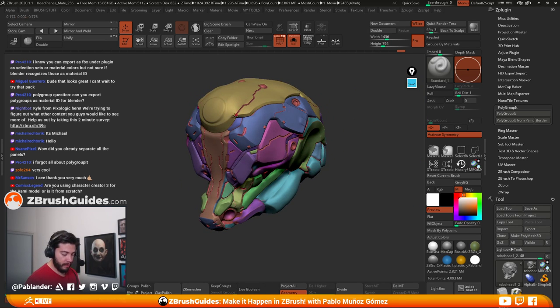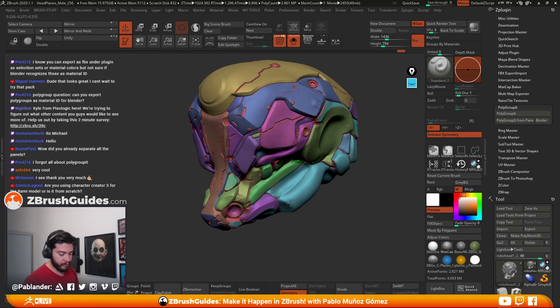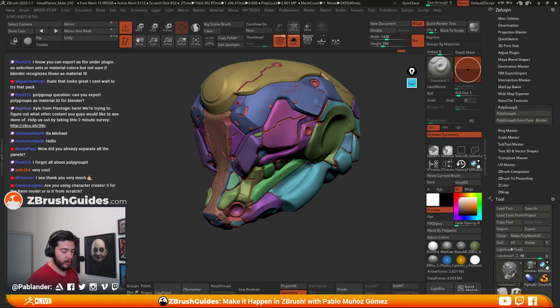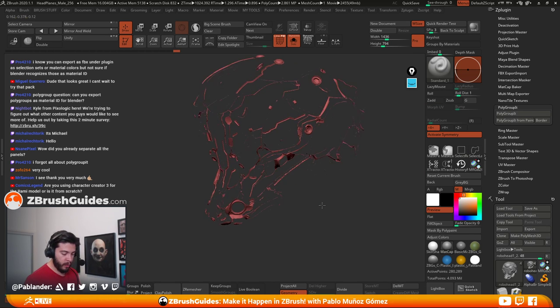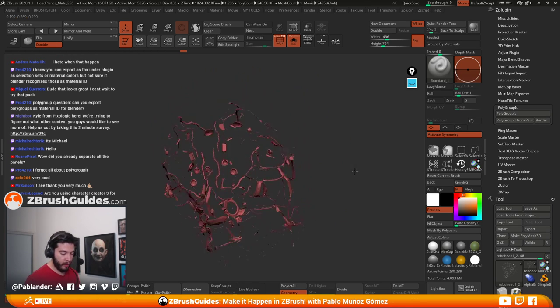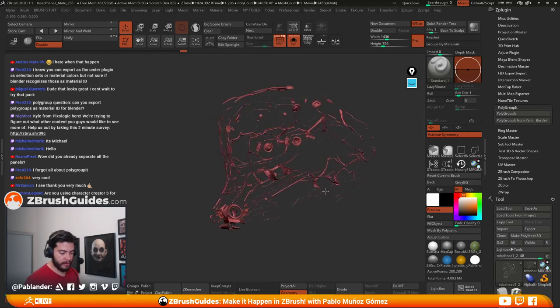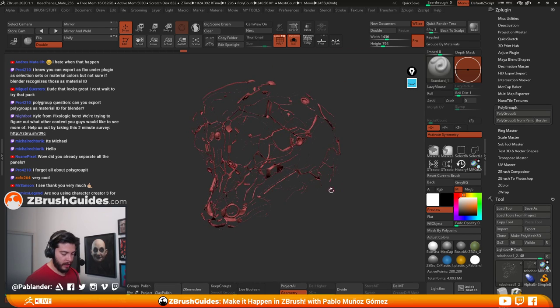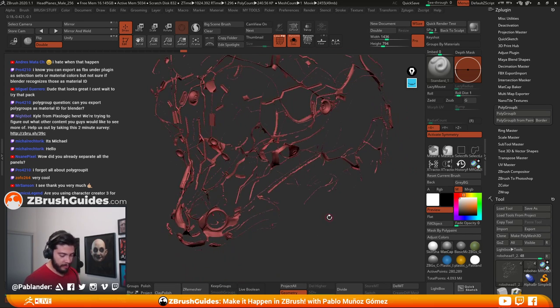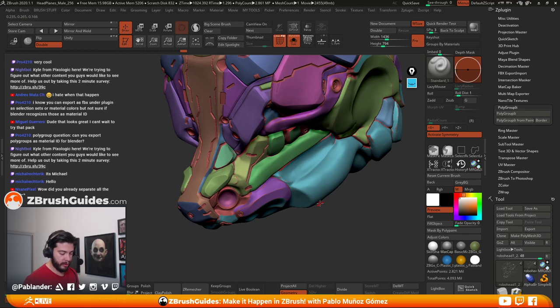We got the polygroups on one side, so now I'll mirror and weld. Now we have polygroups on both sides. I want to keep the inner polygroups as well — that's actually a really good thing because we can assign to that inner polygroup a really dark material, for example, and we get all those details straight away. How cool is that? We can clean things up a little bit more — and I'll show you how.